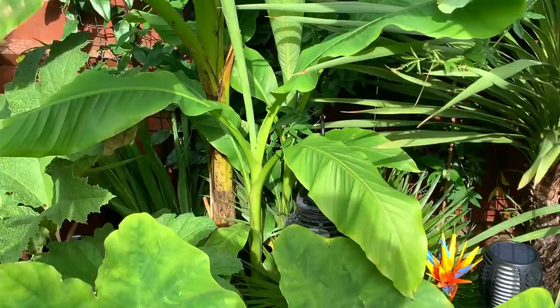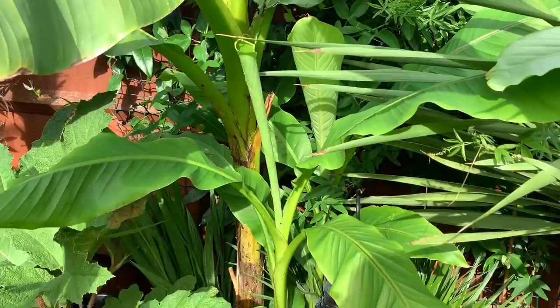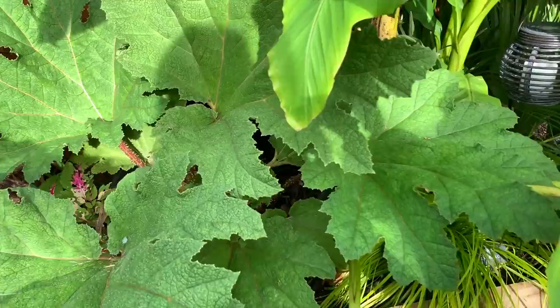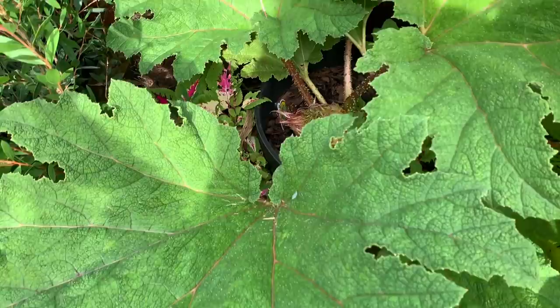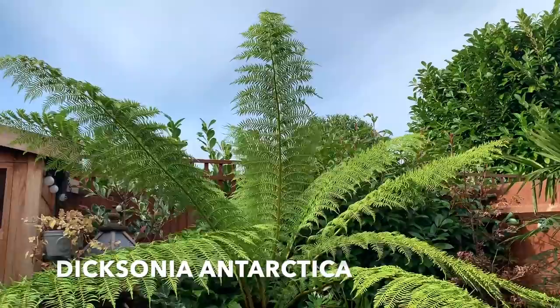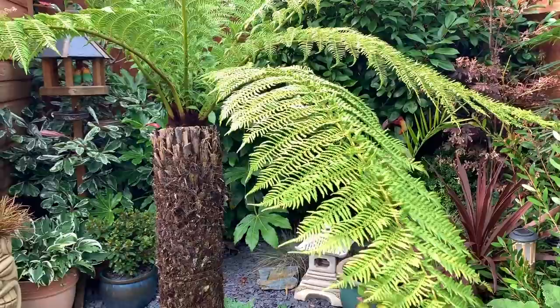All the bananas have produced lots of pups which are actually quite big now. My Gunnera is absolutely massive — this was a tiny plant when I got it in the summer. This is the Gunnera tinctoria. And as you can see my tree fern is still looking really lovely. Again, this was just a log when it arrived — I think it was June.